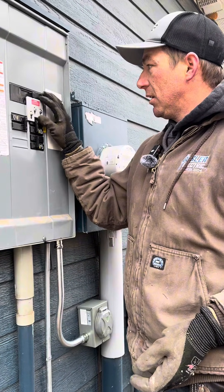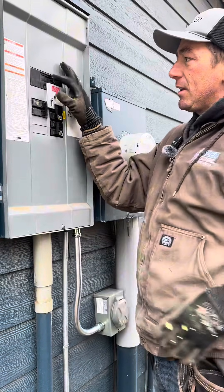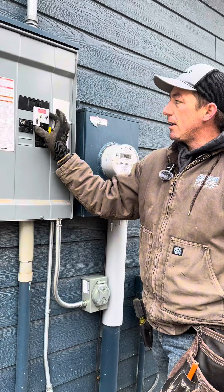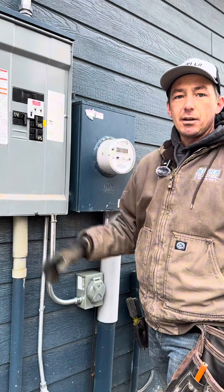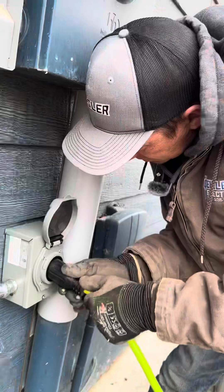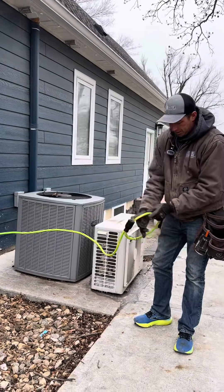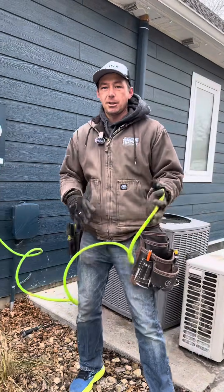So now you can see how this works: I cannot flip this up and turn this breaker on without the main being off. Once I turn this off into the off position, that'll allow this to slide up and then I can turn my generator on. I've got this generator cord here — all I have to do is plug into this inlet, set my generator right here, plug into it, it'll back-feed the house, and I'm good to go.